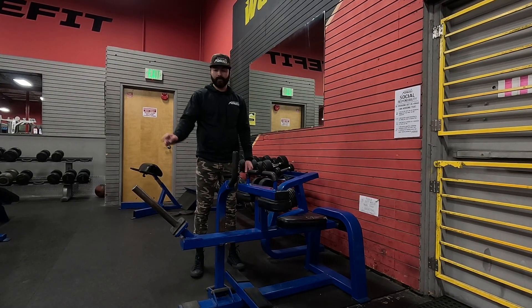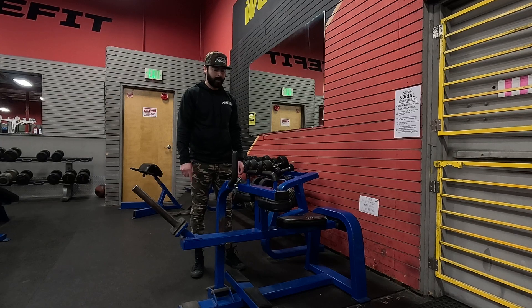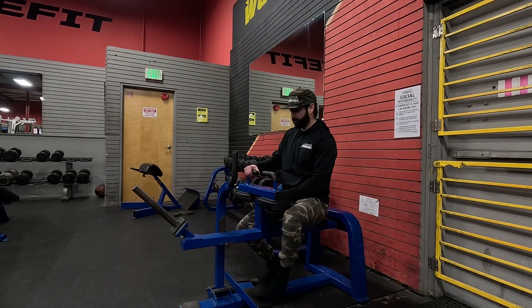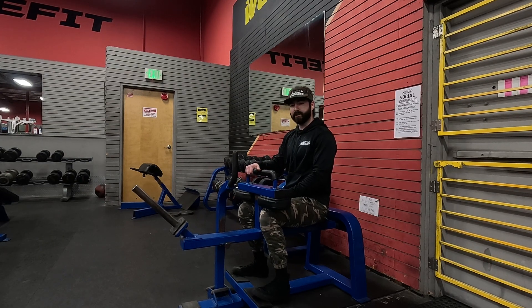Icarion Seated Calf Raise. Put your plates on the front part. Hop on. You got one adjustment right here. Lever's in the front. Have the balls of your feet locked in. Adjust.